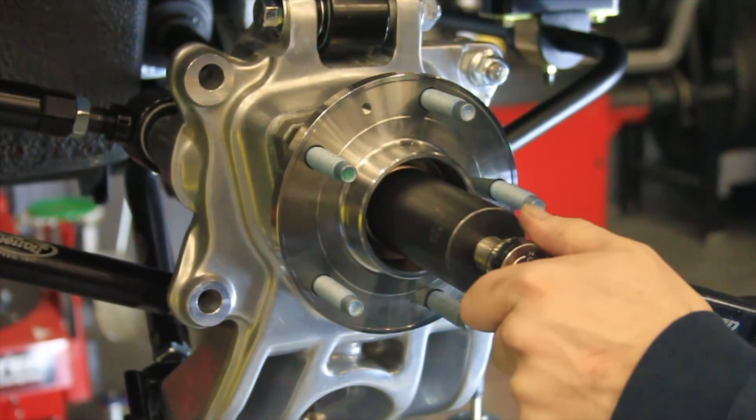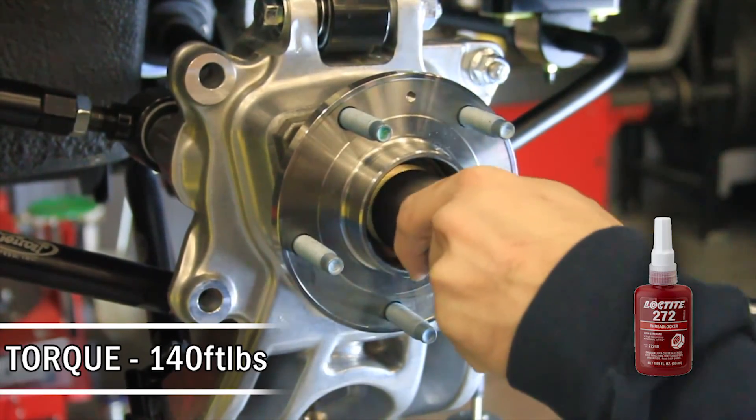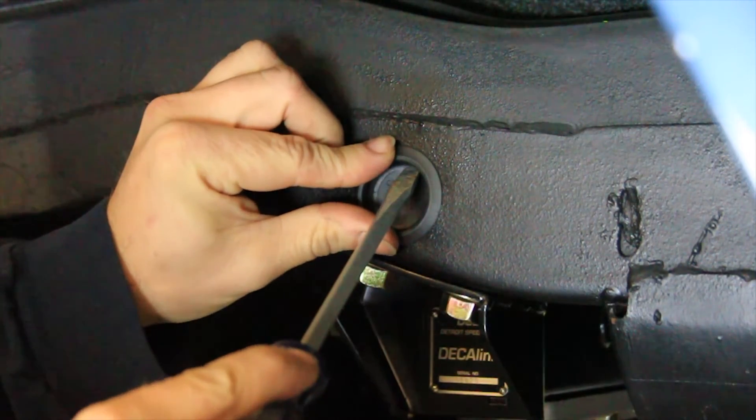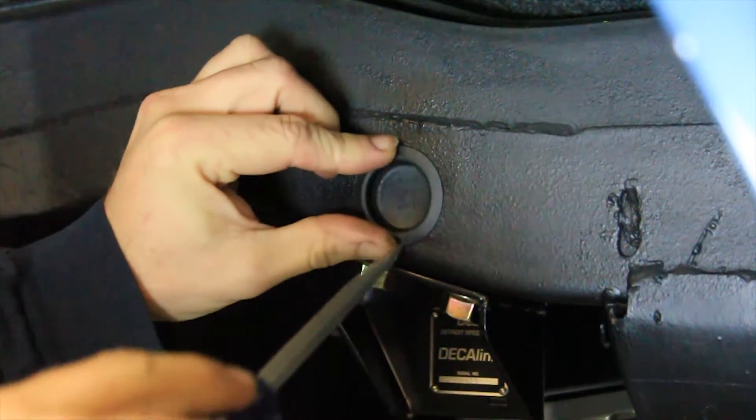Tighten the upright hub nut to the outer CV joint using a 1-5/16 socket. Use high strength red Loctite on the threads and torque to 140 foot-pounds. Install the provided 1-1/4 inch recessed body plug in the outer frame rail access hole.